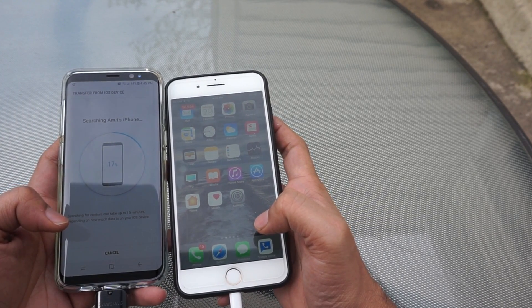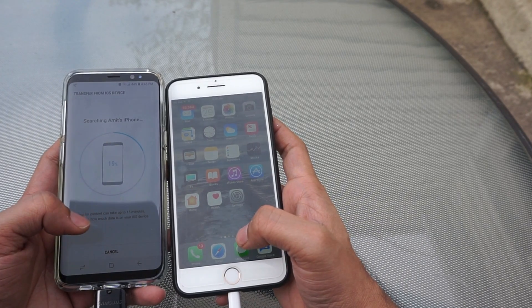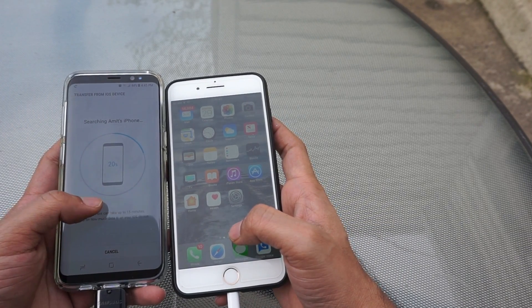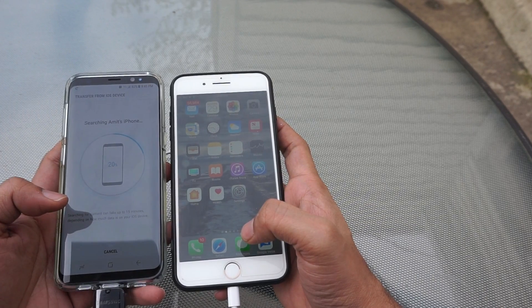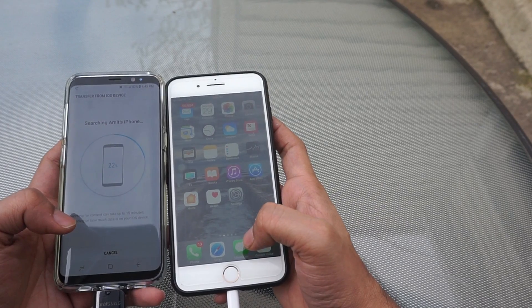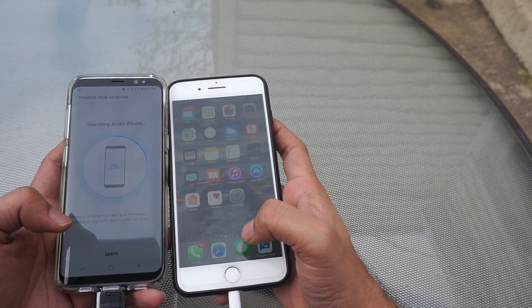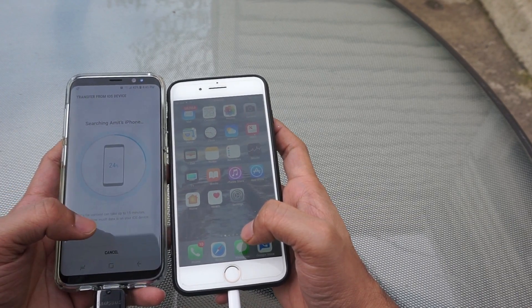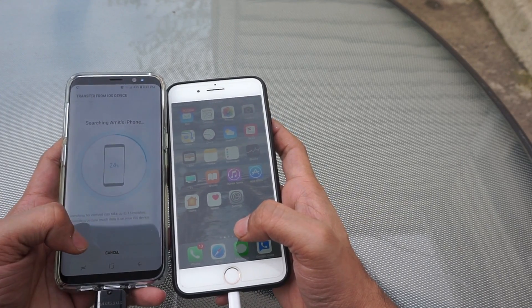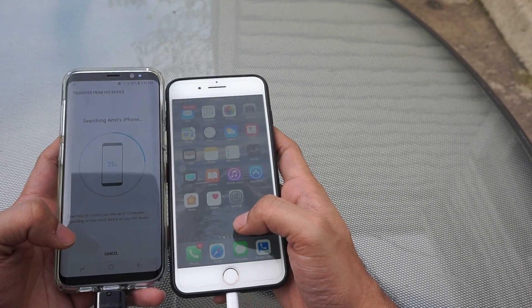If you are purchasing this device from a retailer, they will try to sell you some products for transferring data. Online you can also find many products which help you transfer data. But Samsung Smart Switch is one of the best tools — it transfers all your data so easily. Instead of going for a free or paid app or some tool from a retailer, this is the best app I can suggest.